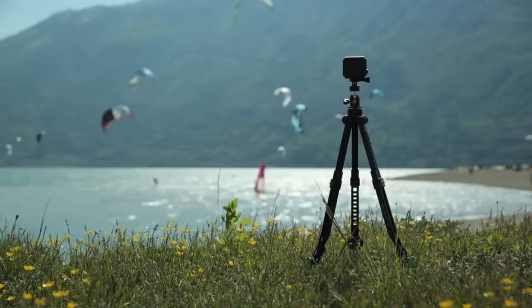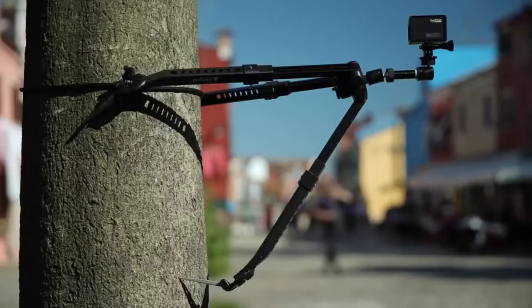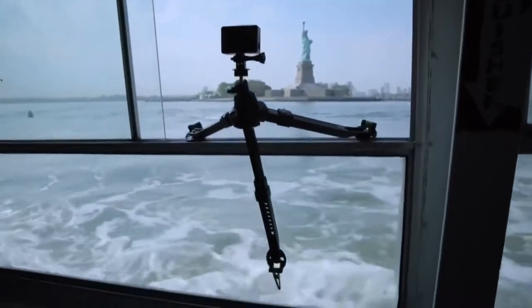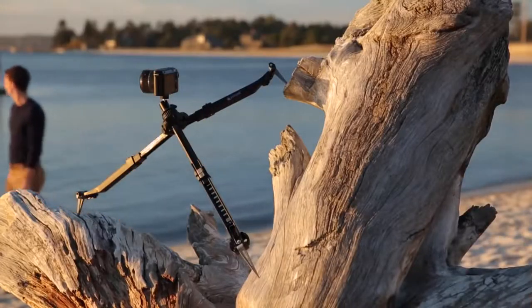There's a lot to be said for traveling light. There are lots of heavy tripods out there, but when you're out for the whole day, who wants to carry extra weight when you can use what's around you to steady the shot? Gear keeps getting smaller and better — why weigh yourself down?